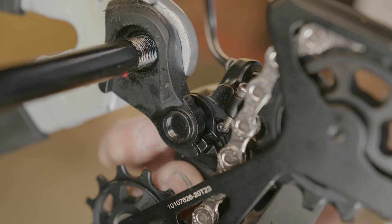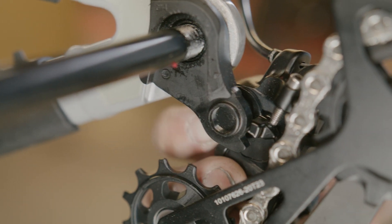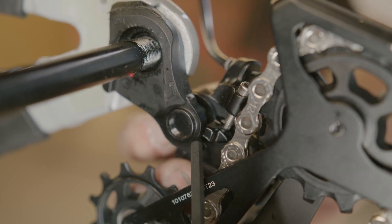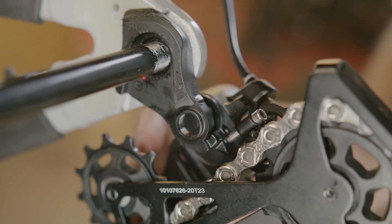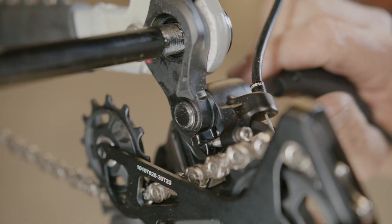Coming to the back of the derailleur, we want to take a look at our B plate, which you can see moving here. We want to make sure the tab of our B plate is contacting the flat surface of the derailleur hanger. Once we see this contact and everything's nice and square, we know our rear derailleur is positioned properly. We'll go ahead and just snug this up.